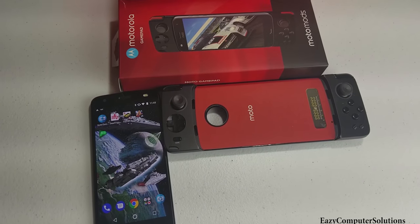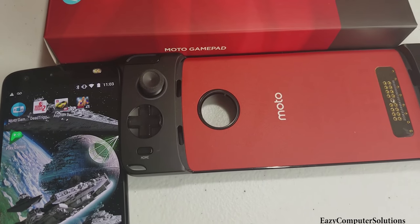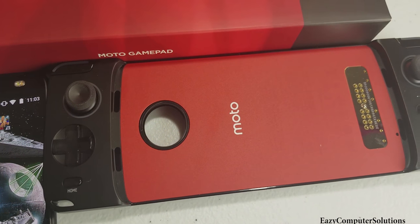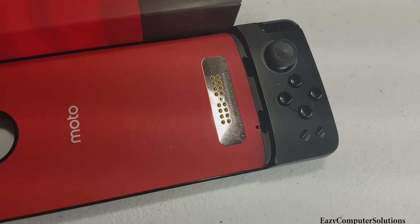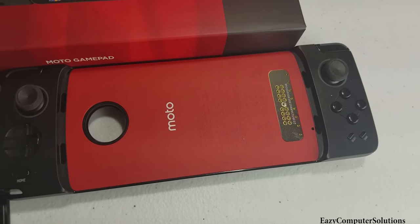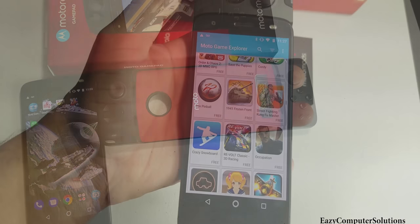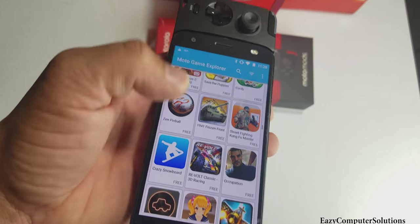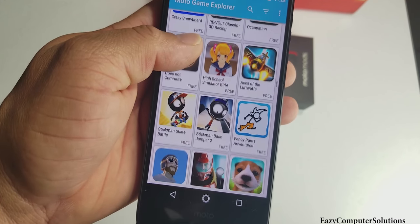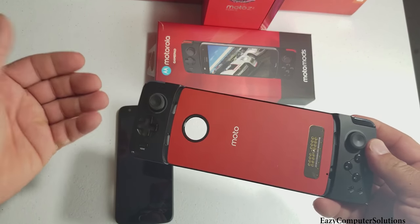Take control of your gaming experience with the thumbstick and the D-pad with physical action buttons that take your gaming experience beyond the touchscreen. Don't worry about battery life because the Moto Gamepad has a 1035 milliamp battery that gives you up to eight hours of gameplay. They also got games galore — find hundreds of compatible games in the Google Play Store.